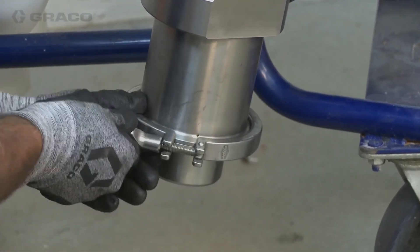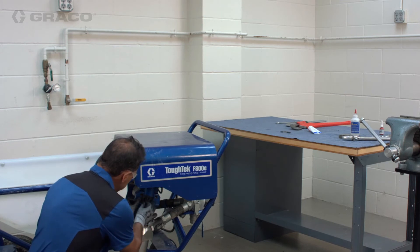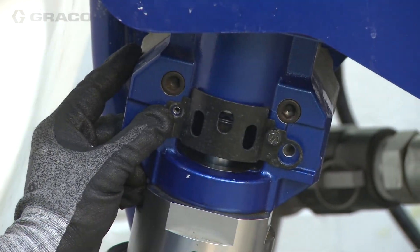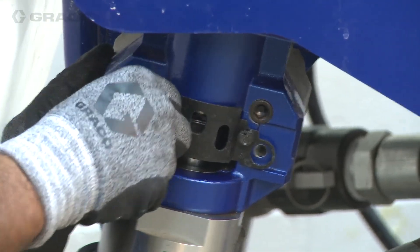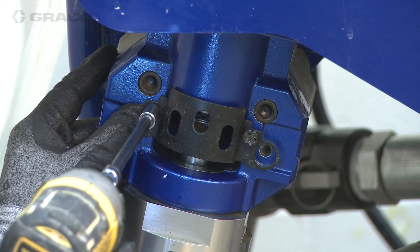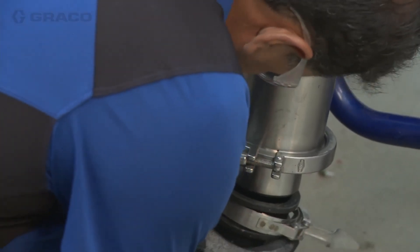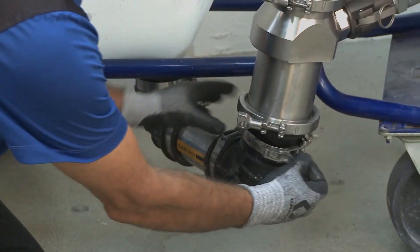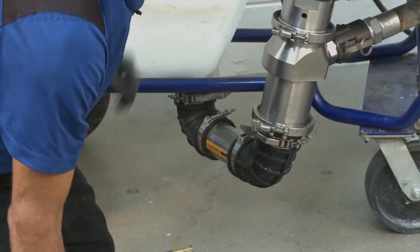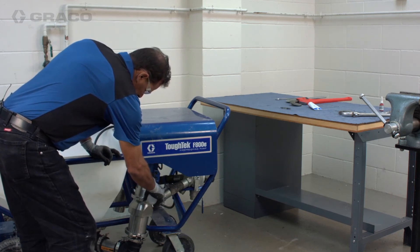After we have the pump back together, make sure to put the safety guard back on — this keeps fingers away from pinch points. A five-sixteenths nut driver or drill works better than a screwdriver here. Before we start, we want to add throat seal liquid into the top assembly, and then we're ready to start pumping.